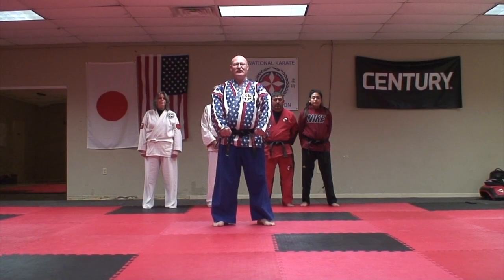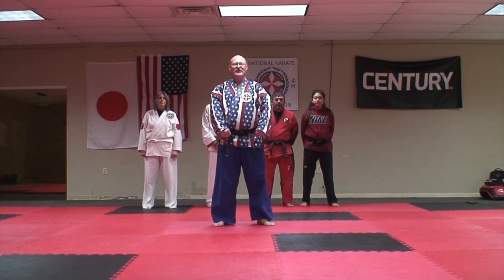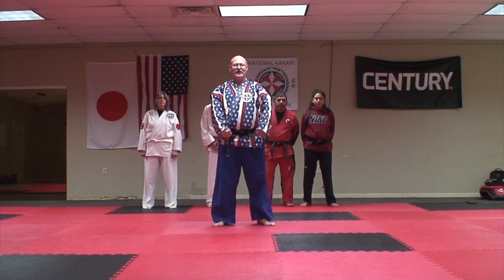Good afternoon. I'm Sensei Andrew Snyder. I'm from Refugio, Texas. I'm sorry I couldn't be there to train with you today, but between the hurricane recovery effort and my work schedule, it just wasn't possible for me to travel that distance. I decided to make this video to make my contribution to your training today.